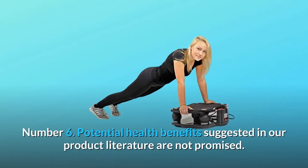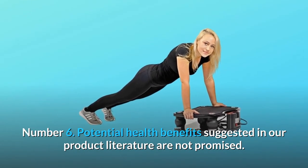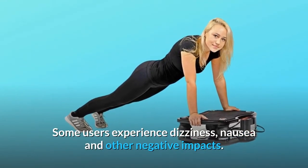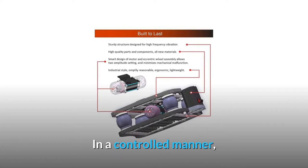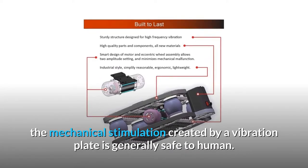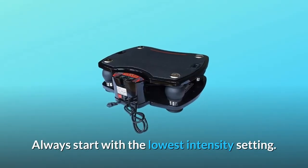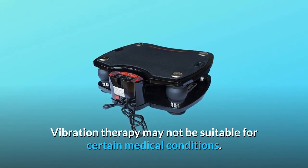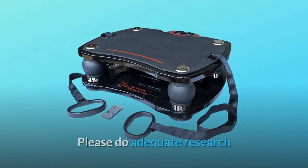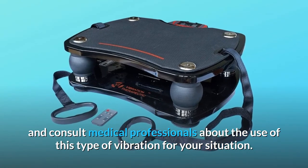Number 6: Potential health benefits suggested in our product literature are not promised. Some users experience dizziness, nausea, and other negative impacts. In a controlled manner, the mechanical stimulation created by a vibration plate is generally safe to humans. Always start with the lowest intensity setting. Vibration therapy may not be suitable for certain medical conditions. Please do adequate research and consult medical professionals about the use of this type of vibration for your situation.